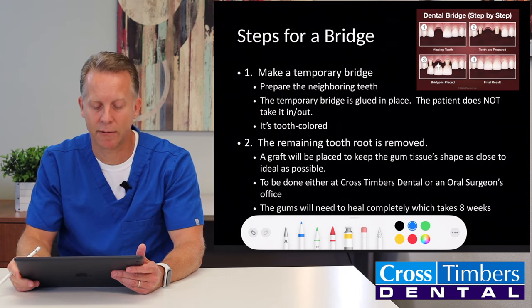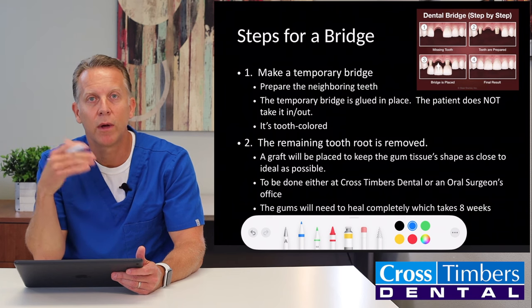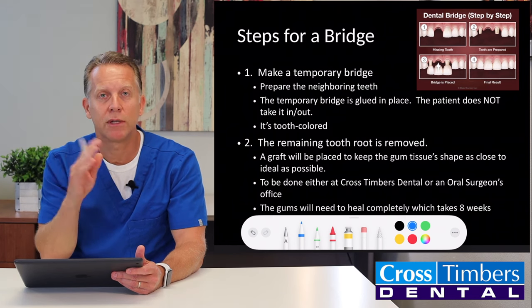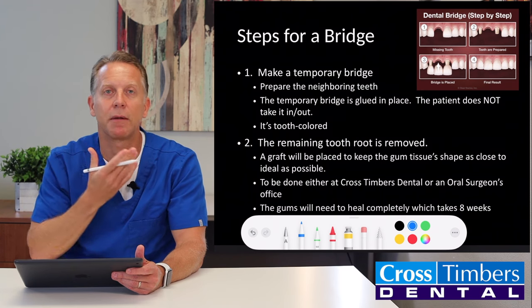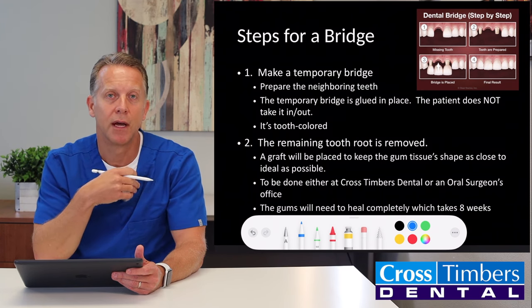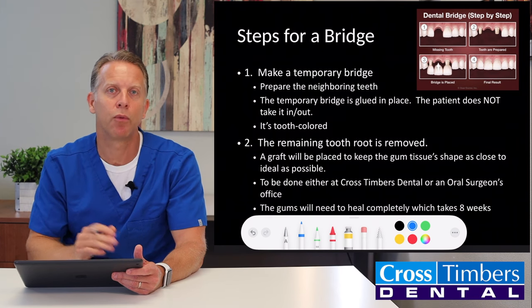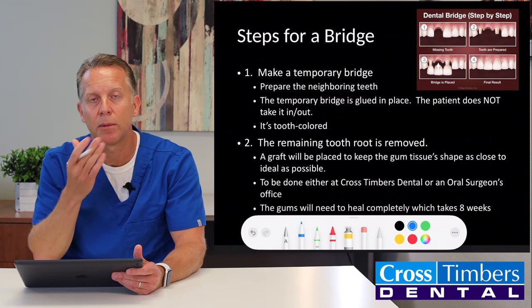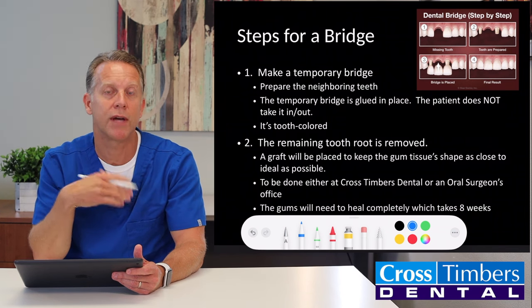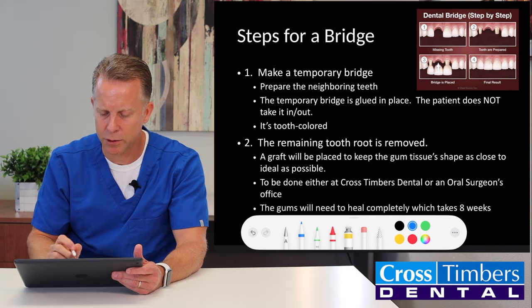The steps for a bridge are the following: the front tooth is missing, we take those neighboring two teeth, re-contour them, and then make a temporary bridge. That's something we can glue in place, but we or the oral surgeon can take that out and go remove the root at a later date — or we may do it the same day. The point is that with the bridge, you can wear a temporary bridge out of the office and have something in place.